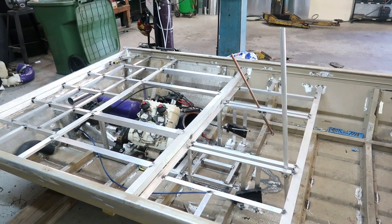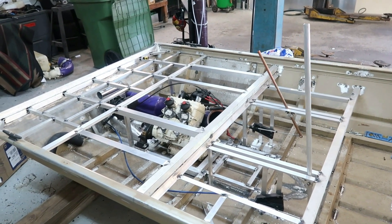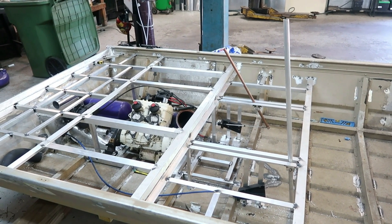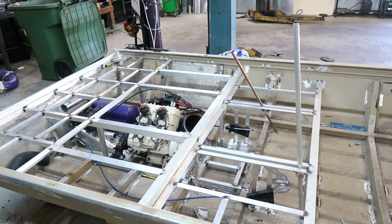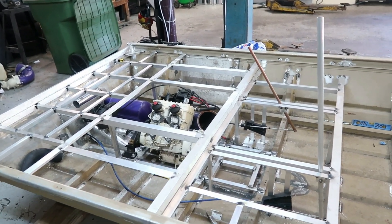What's happening everyone, welcome back to the workshop. Jet boat build — it's the 16-foot modified V-boat with a 1996 C2XP 110 horsepower two-cylinder.